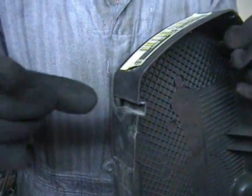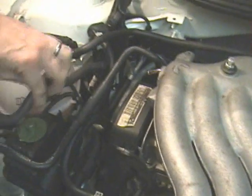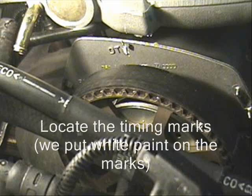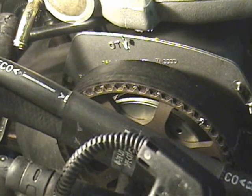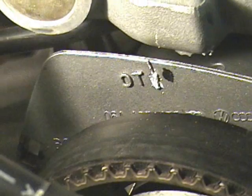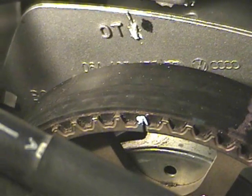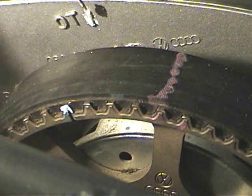These tabs hold on the timing belt cover. Turn the crankshaft until the two marks line up — the one with the overhead camshaft. We also put a purple mark on the belt at the camshaft.